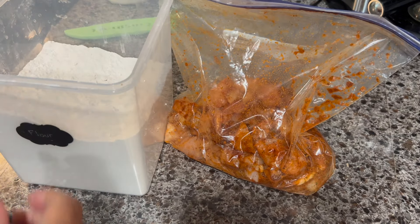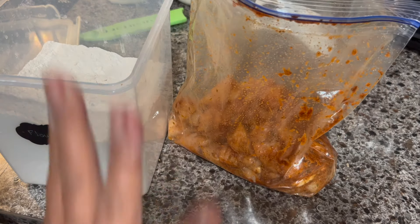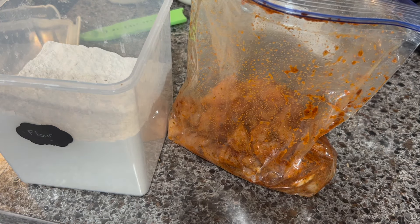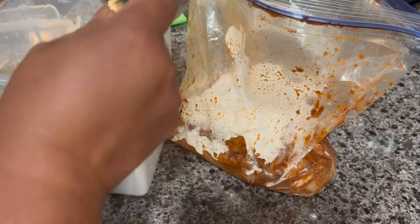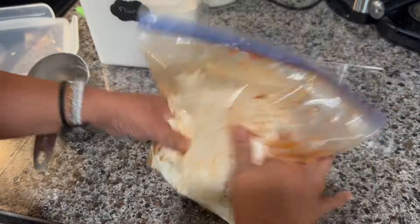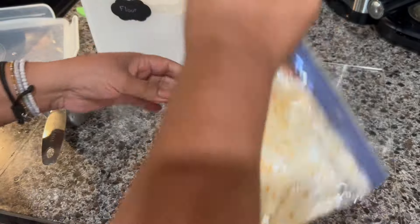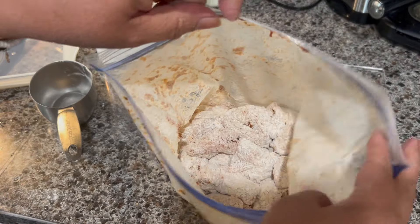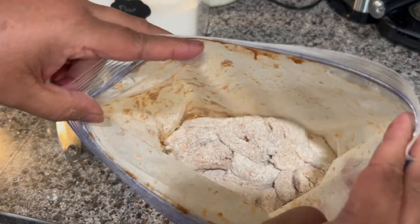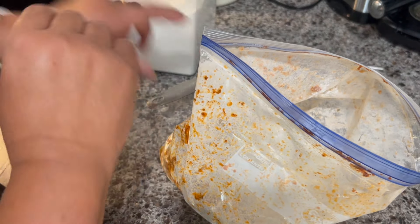Now I'm going to go ahead and add the flour. This is all-purpose flour. I'm going to start by adding one cup, adding it gradually. Then I'm going to add another half cup — and that's it for the flour.